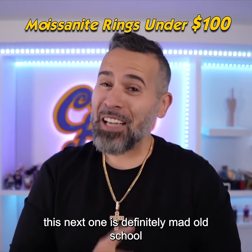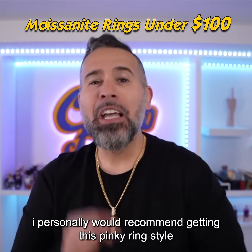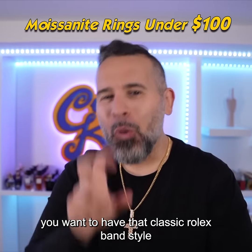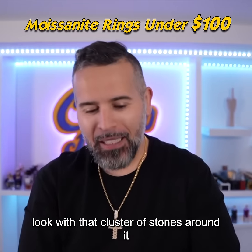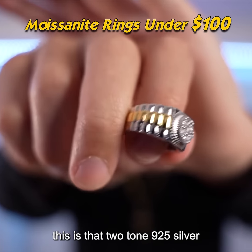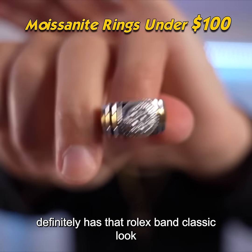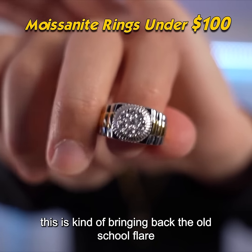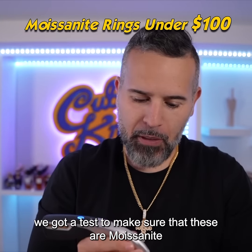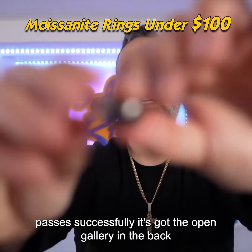This next one is definitely old school. I'd personally recommend getting this in a pinky ring style — if you're one of those old school Italians from Staten Island who wants that classic Rolex band style look with a cluster of stones around it, this is right up your alley. This is the two-tone 925 silver with moissanite clusters in the middle, definitely has that Rolex band classic look, bringing back old school flair with a modern twist. We tested it — passes successfully.